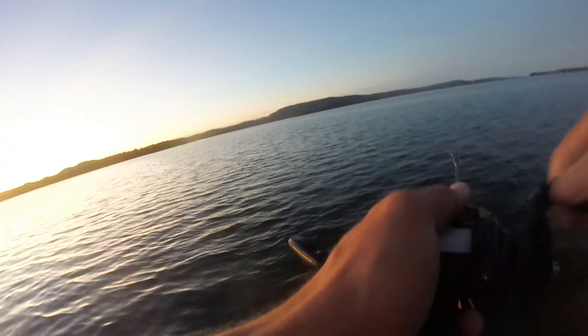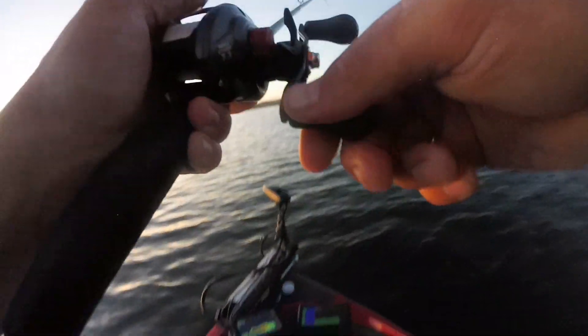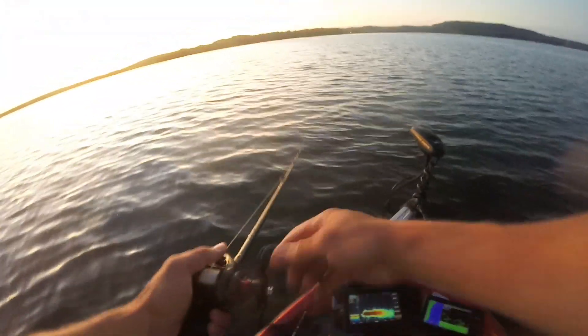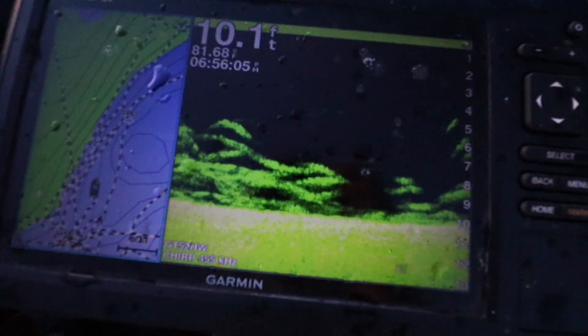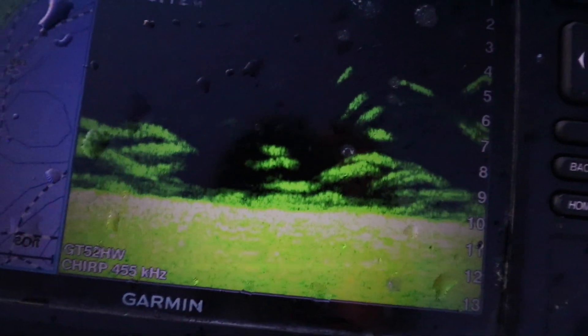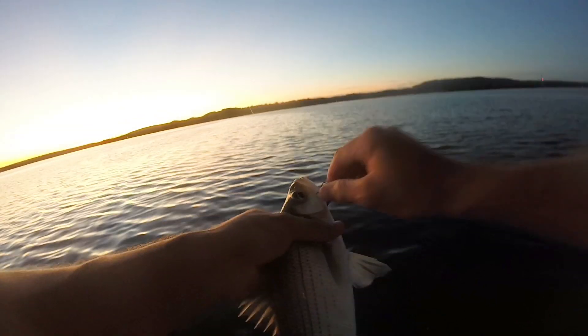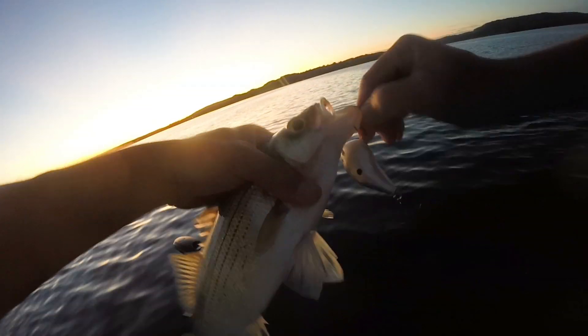Another one — back to back to back. Another one hit it while I was reeling one in and he got off too. Look at this guys, my screen is absolutely loaded right now. That is crazy — look how many fish are on that. That's crazy how many fish are loaded right here. Blows my mind. These are fighters too, these are all good-sized white bass. None of these would be fish I'd have to throw back. It's beautiful.